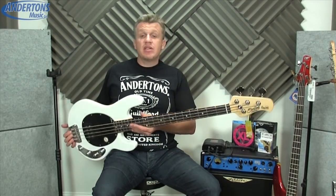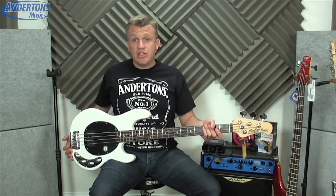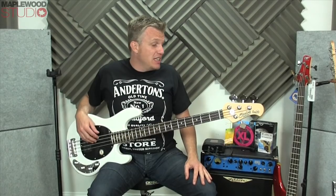It's not quite the top of the range, but you're saving yourself quite a lot of money. This is about half the price of a USA bass, but you are getting really good build quality, great setup, and just everything about it is really excellent.